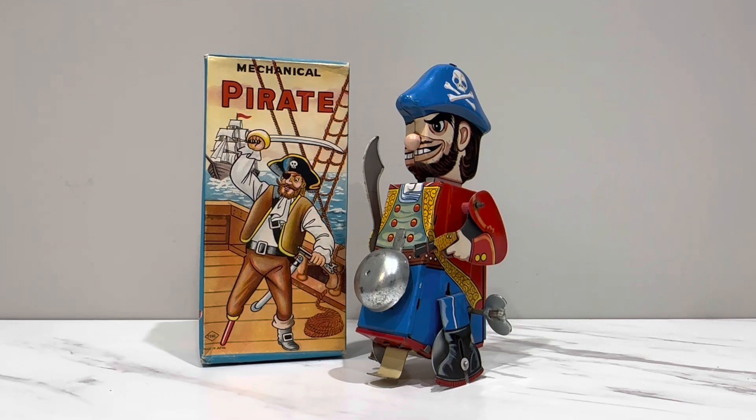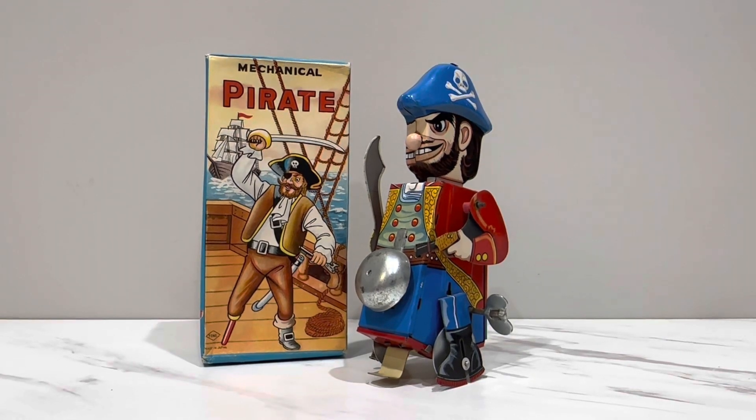I'm here to tell you that time is right now, because what I have here is the Mechanical Pirate by Wion or Yon. Is that short for Yonazawa? Probably not. Maybe it is. I don't know that either.